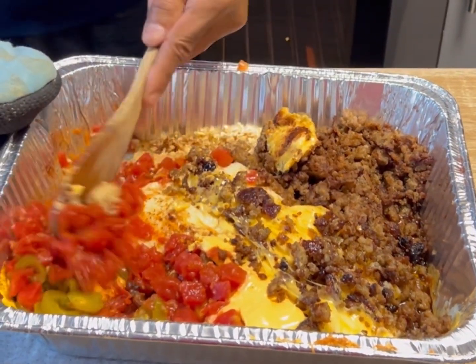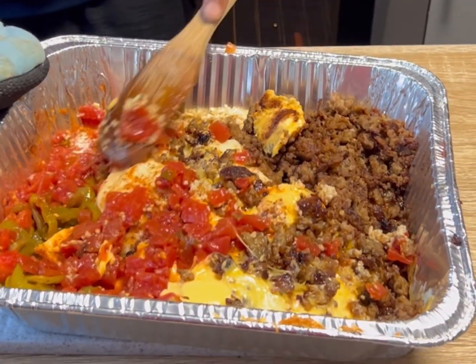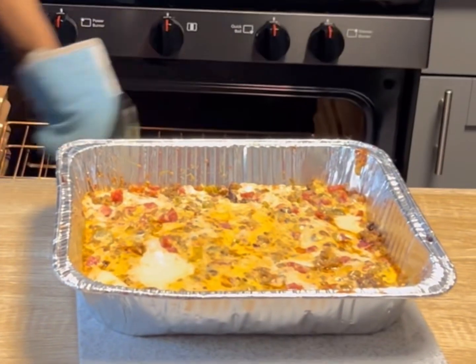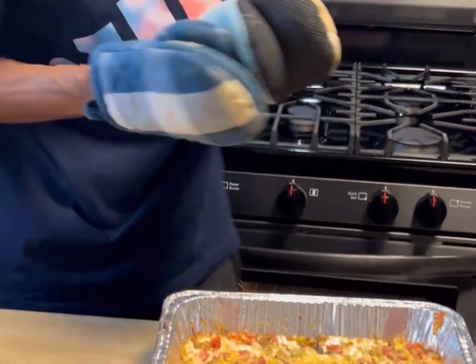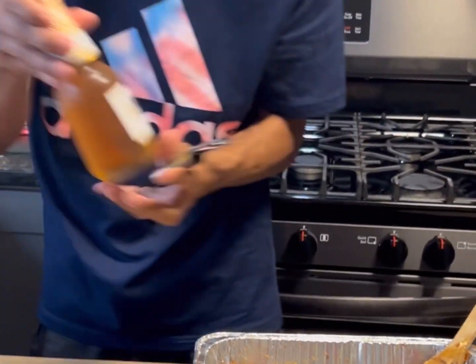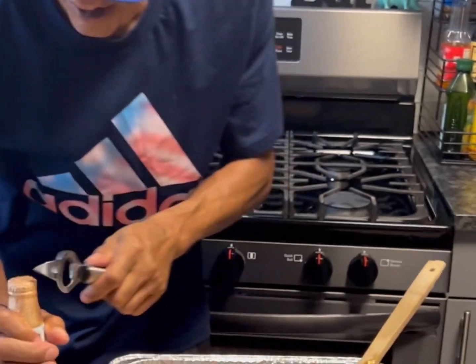Let's go ahead and get it all mixed in really good. Now we're gonna pull it back out one last time — it's been about 10 to 15 minutes. You can see that all that cheese is really just about melted, but we want to stir this one more time.